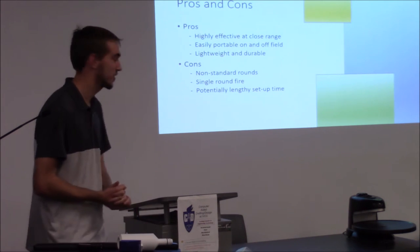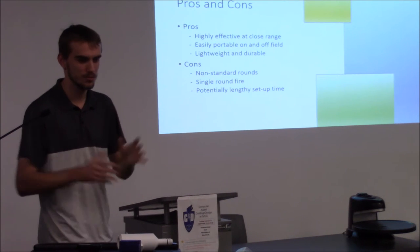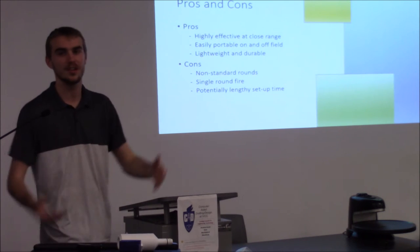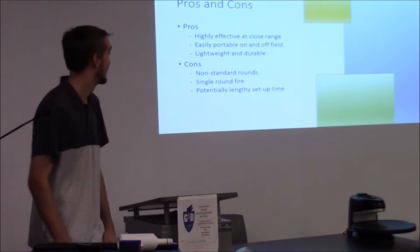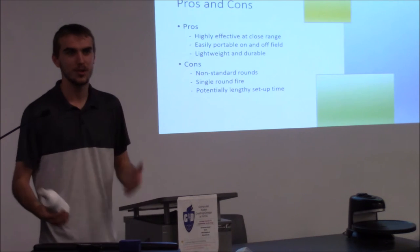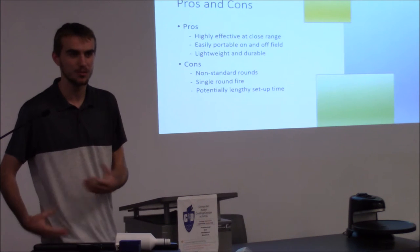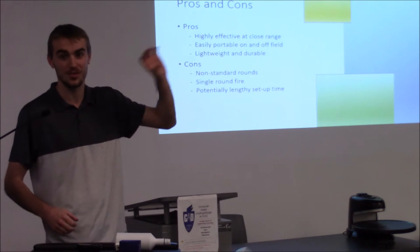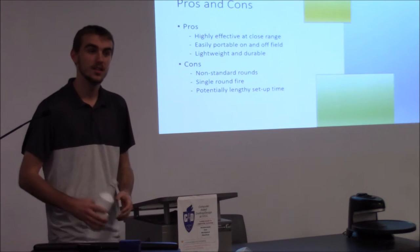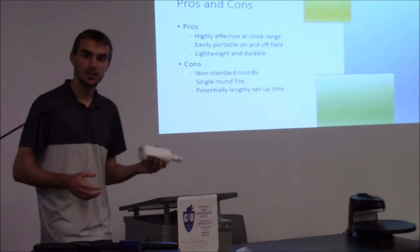Pros — it's highly effective at close range. You can get up close and shoot, getting like three people out at a time potentially. Easily portable on and off the field — this could be put into a pod and carried really easily. It's lightweight and durable, no hassle.